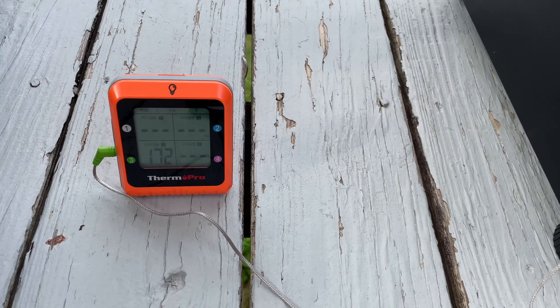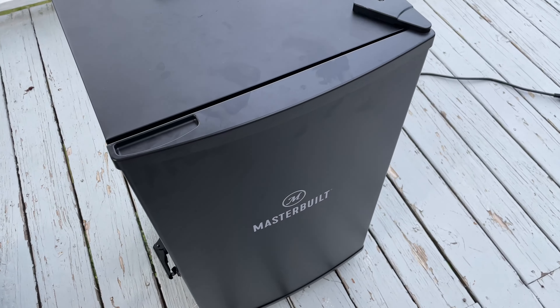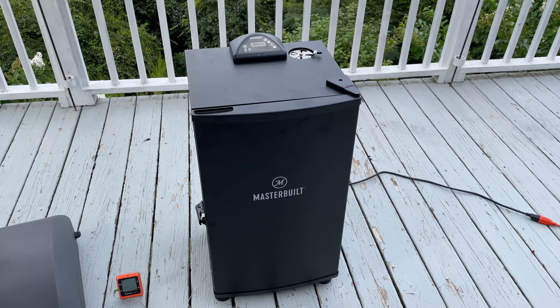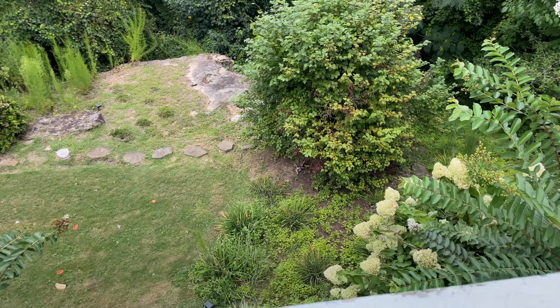There we go. You can see it dropped from like 226 to 171 when I opened it, so that's actually the last time I'm gonna open it. Now let's see — oh, we do have a raccoon!